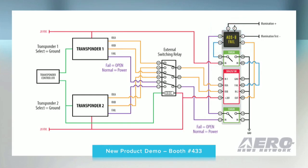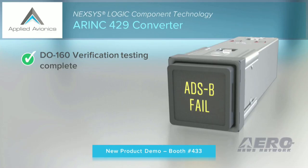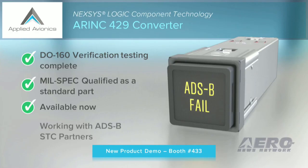How is the new converter certified, and when is it available? It has completed full DO-160 verification testing, and is scheduled this week to achieve mil-spec qualification as a standard part when used in the annunciator body or switch assembly. It is available for delivery now, and we are working with several ADS-B STC partners that reference our part numbers in their STCs. Todd West, Joe Stifler, and Steve Edwards will be joining me at booth number 433. Please come by for additional details on the new Nexus Micro ARINC Converter in the ViviSun Annunciator.